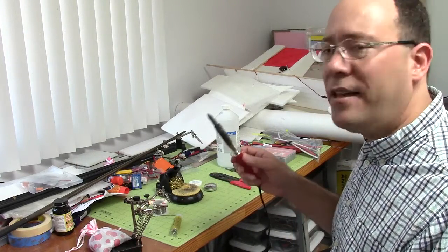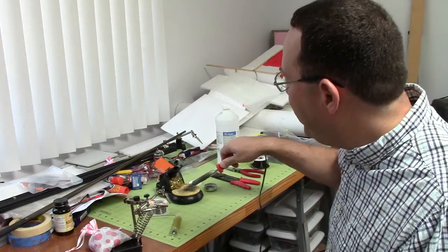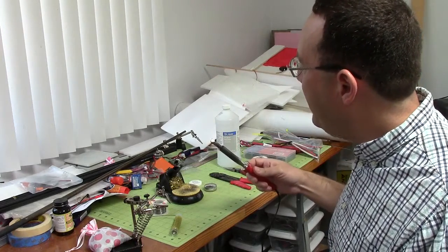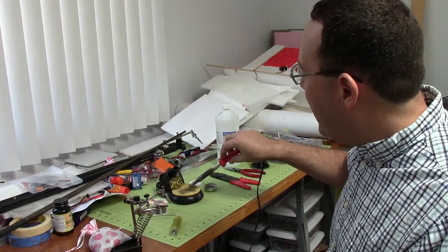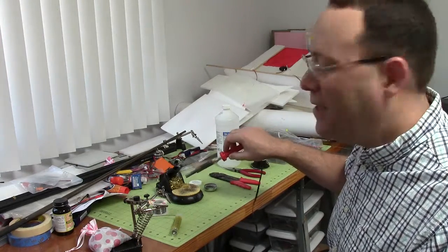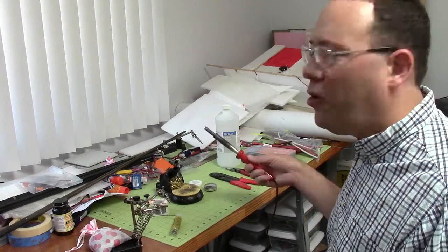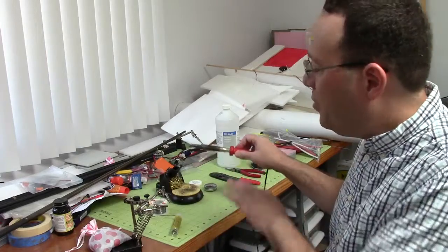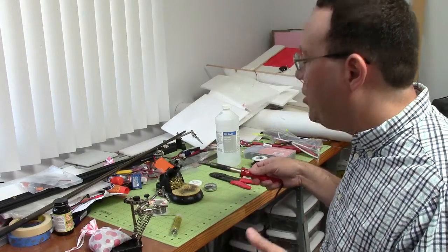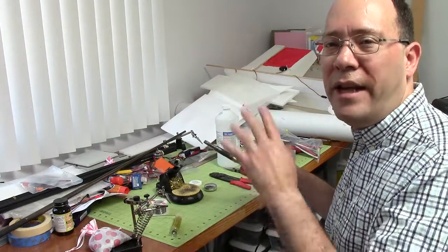The key to a soldering iron is keeping it clean. I'm constantly wiping it and making sure that it's clean as I work. This is a sponge — make sure that it's wet. A lot of the time people will use it dry and that's the wrong way. But you also don't want it soaking so that you have water all over the place. Just have it wet. Make sure you use still water because otherwise the minerals are going to build up and create a different type of problem.